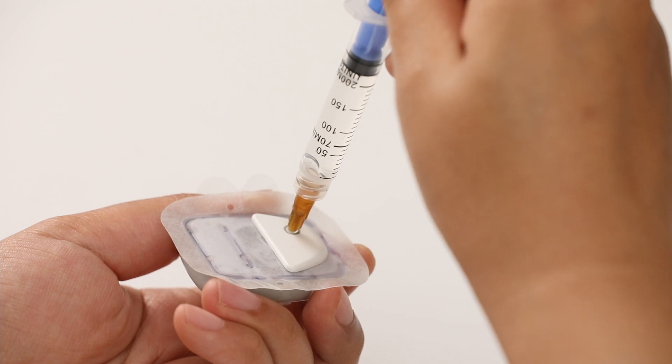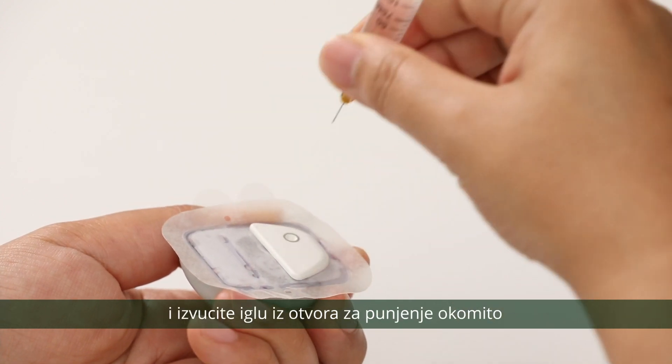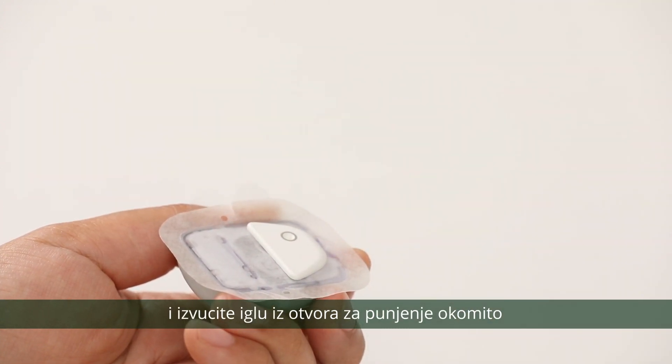Slowly pull back the plunger. This will remove the residual air from the reservoir. Release the plunger and withdraw the needle from the fill port perpendicularly.